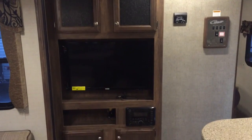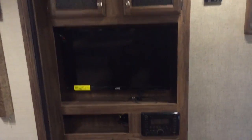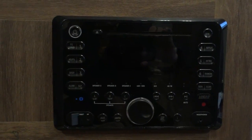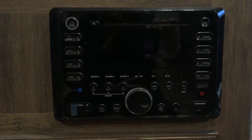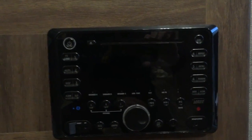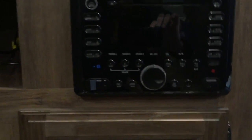Last thing in here: your entertainment center and TV with more storage up top. Important to know this is your media player — you can hook up via Bluetooth or put an aux cord in. You can play music inside or outside, wherever you want. It's a very nice feature, as well as your DVD player for the TV.